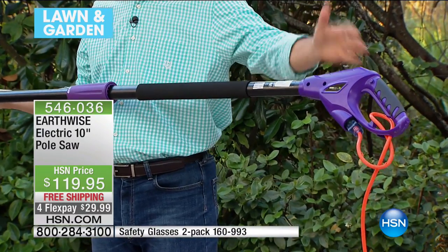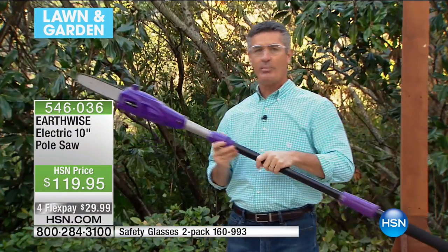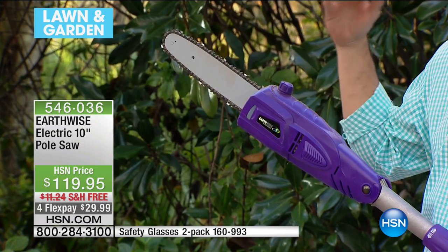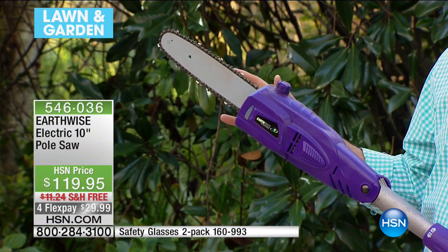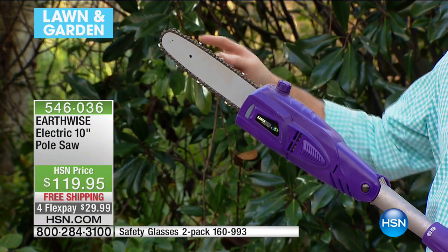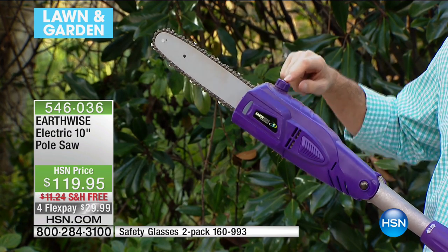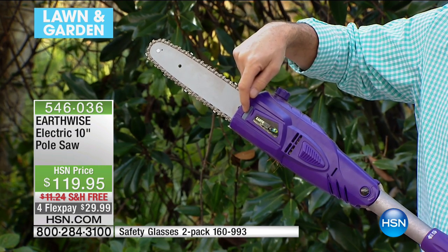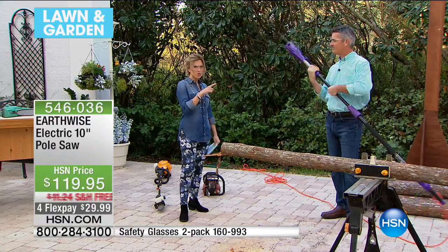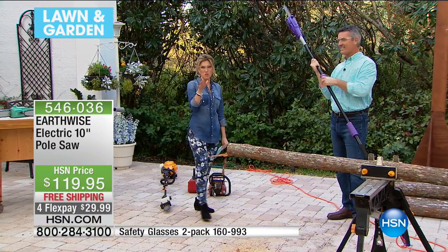Up here you'll find a 10-inch bar and chain — that's an Oregon bar and chain, which is the industry standard, so you know you're getting the best. Earthwise has put together a fantastic pole saw with an automatic lubrication system, so it oils the bar and chain automatically. Just keep oil in the reservoir and you can look right in that window to check the oil level. So many women have picked this up — you get that empowerment back, you don't need to call anybody, don't need somebody on a ladder. I can do this by myself.